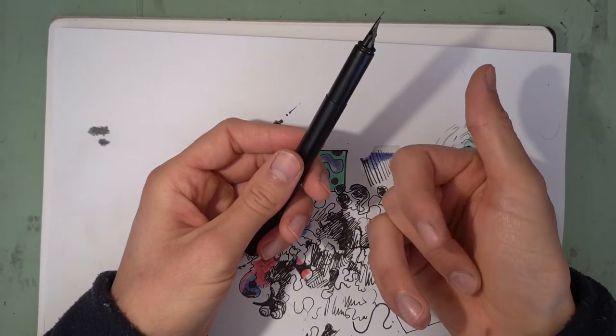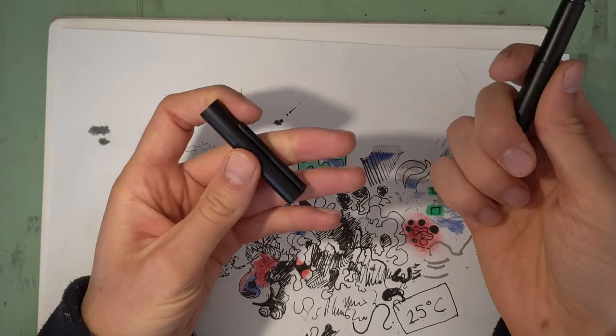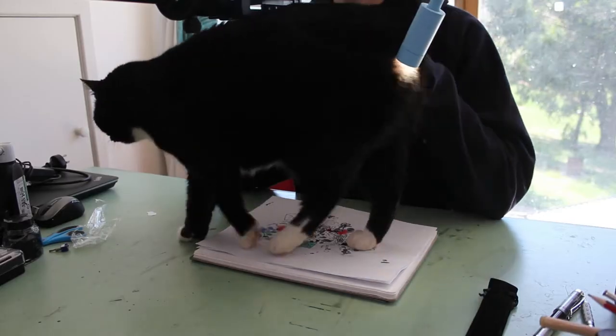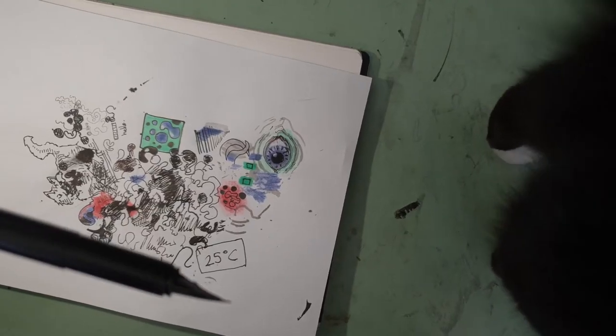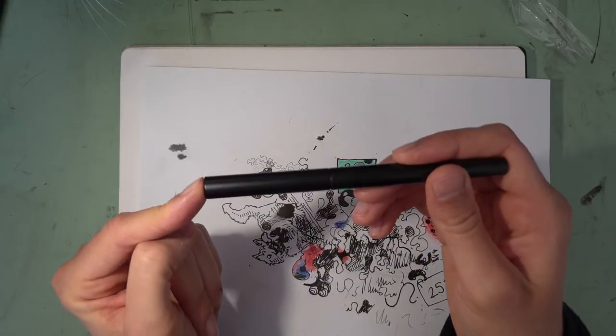It's 100% metal construction — well, all of the parts you would touch anyway. This is metal. No, that's a cat — sorry. Come back camera, the cat's stealing my camera. So the cap snaps on very nicely.